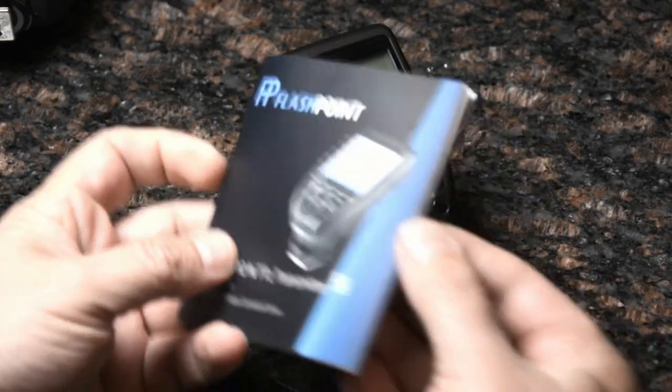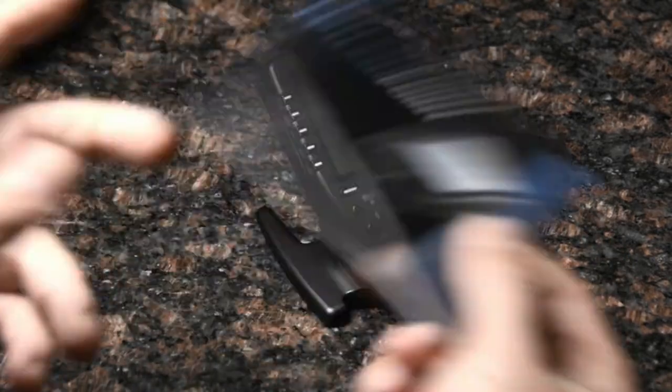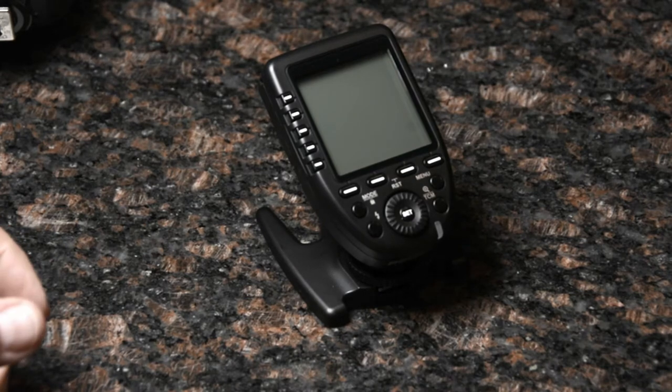First thing I'll mention is the new manual — it's pretty boring, a pretty dry read. No Easter eggs, so unfortunately that's gone.